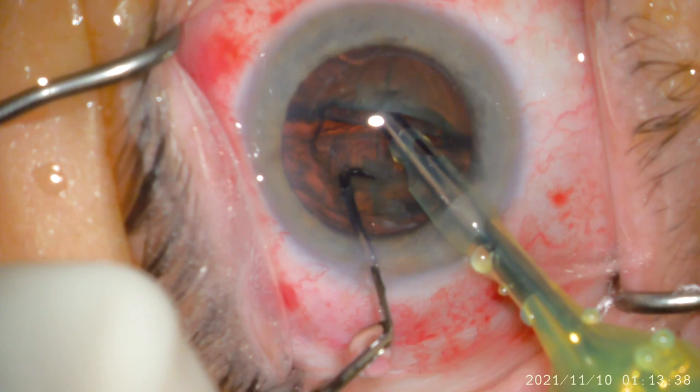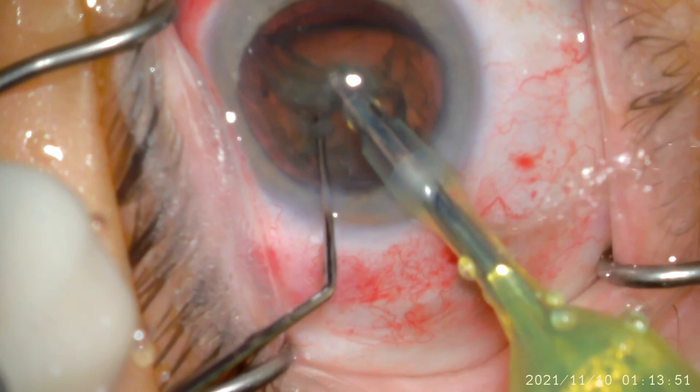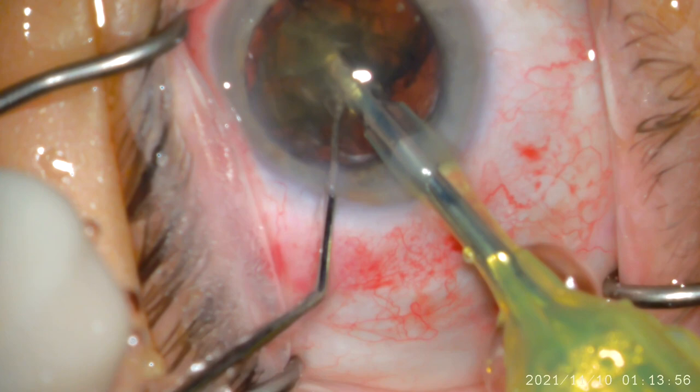Once the lens, aka the cataract, is broken up, I can use the tip of the FACO handpiece, along with the chopper instrument in my other hand, to break up the cataract into two. The smaller the pieces, the easier the removal, and the LensR system has already helped to make the breakup easier.